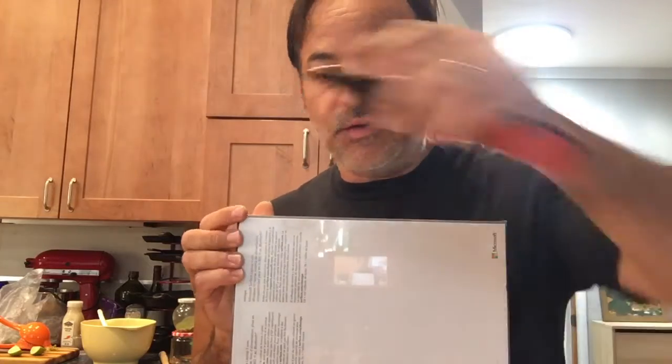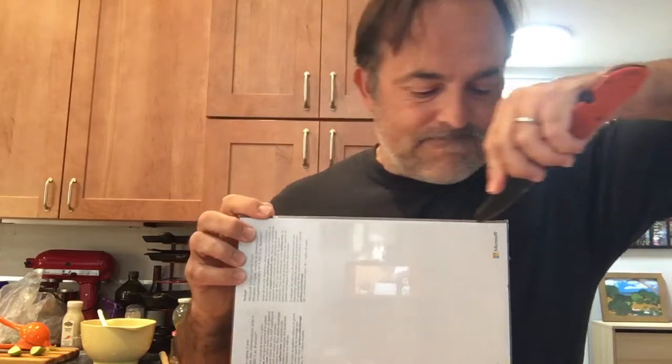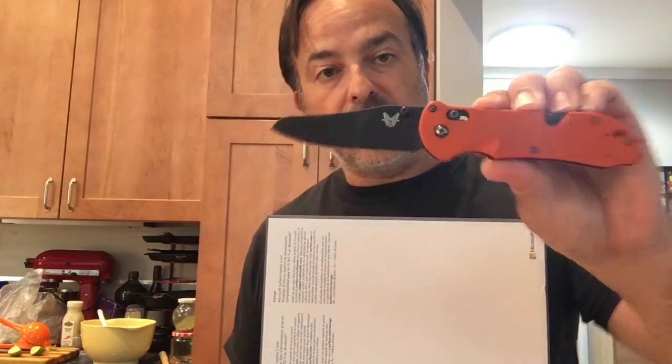Okay, here comes the third step — make sure your face is in the camera because you're on eternal selfie mode. Now you cut the little bit of plastic with a sharp object, but remember, don't cut your fingers off, because then you'd be able to sue the knife company Gerber for your stupidity.